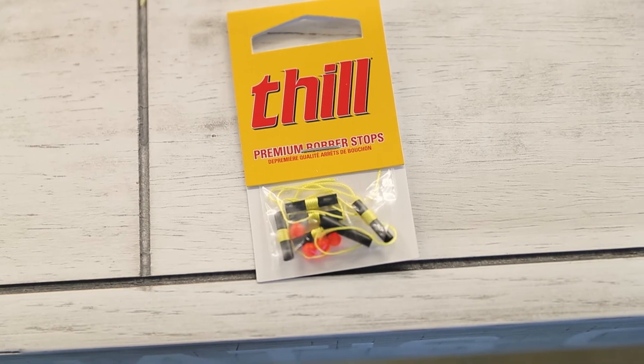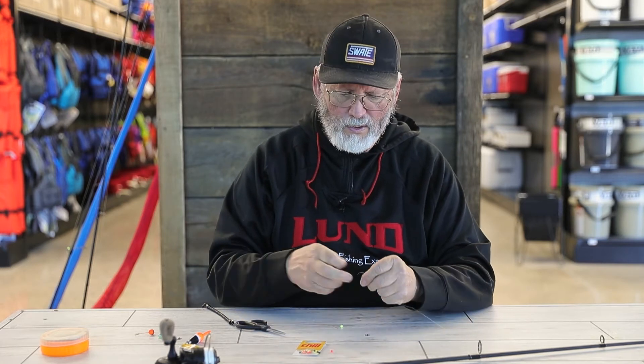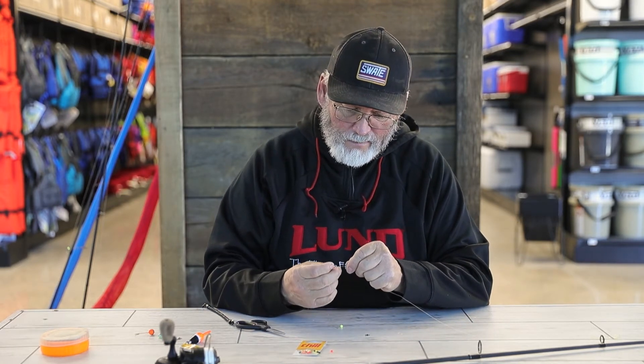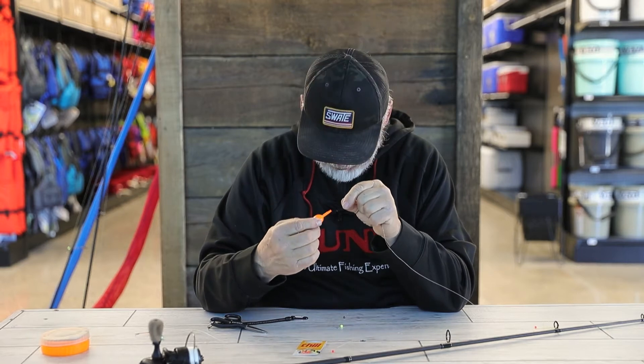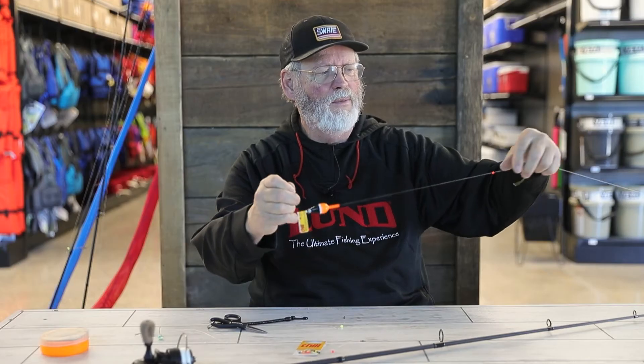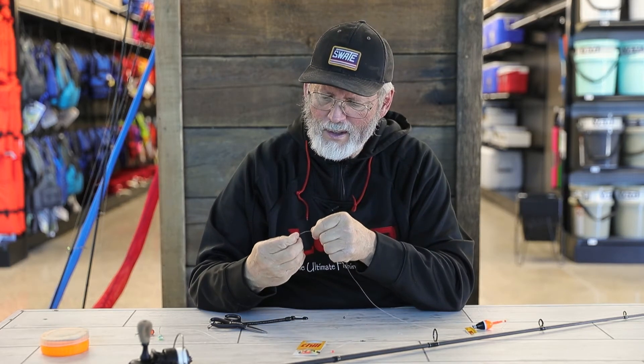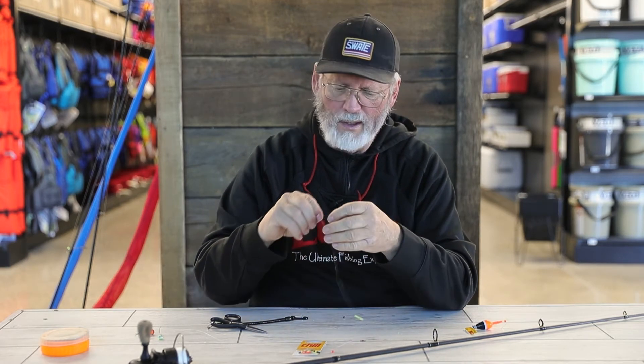The bobber stop is on here and I can move it up the line wherever I want — it won't slide without pretty good pressure. Then you take a little bead from the bobber stop package; they generally send beads with them, in this case a little fluorescent orange one. Put that bead on there, then slide your bobber from the top down through the line. After the bobber, take one more bead and put it on to create a little cushion.